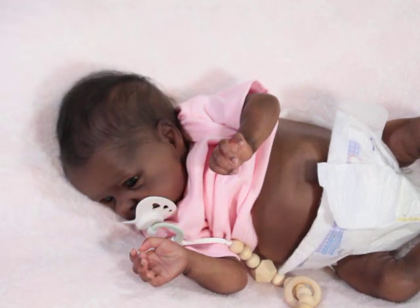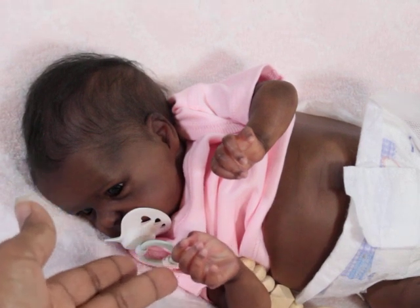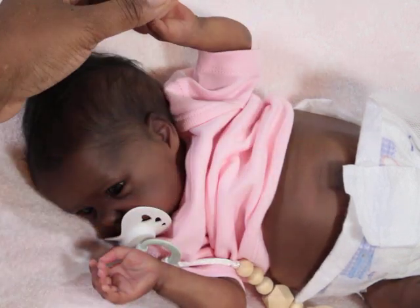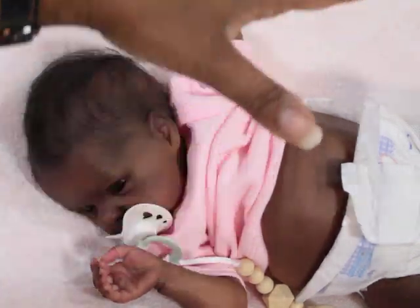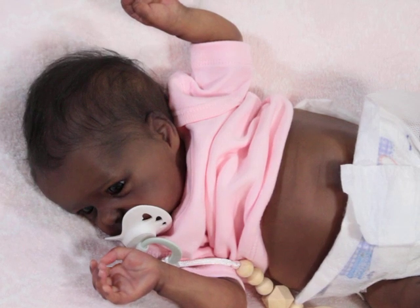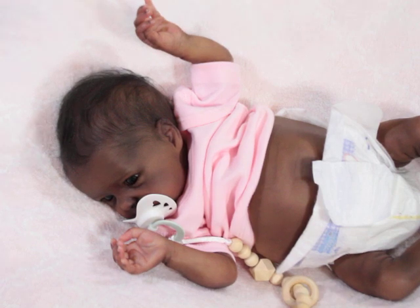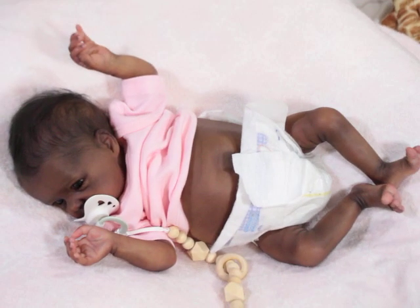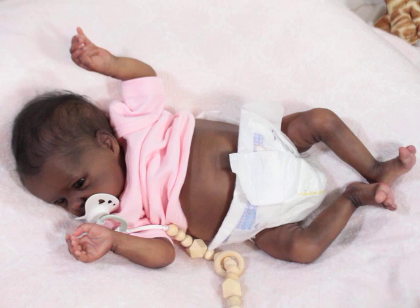Her nails are so beautifully done. And here's the thing about her little hands — they're not cookie-cutter, like they just ran through a machine. They're beautiful and they're not so perfect that it just looks like skin, because our skin is not seamless. I don't know how to explain it, but let's get down to her feet.